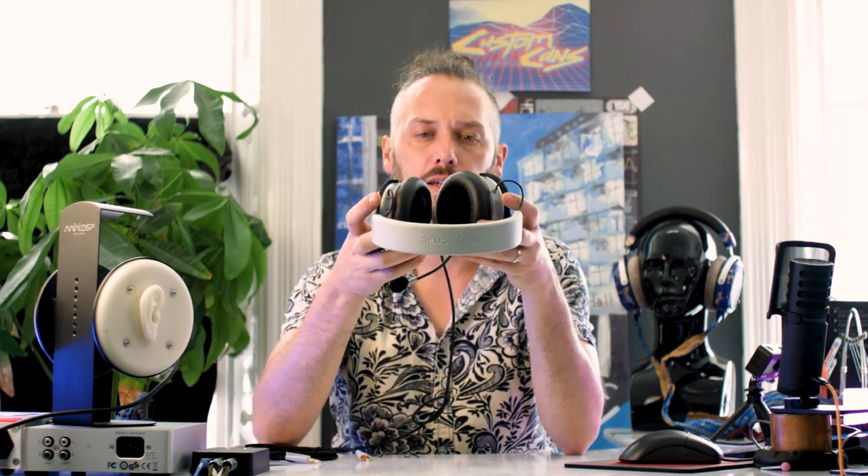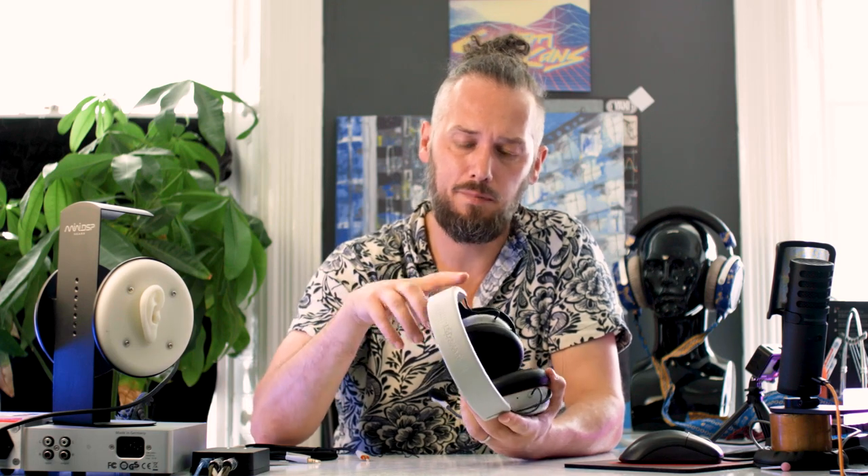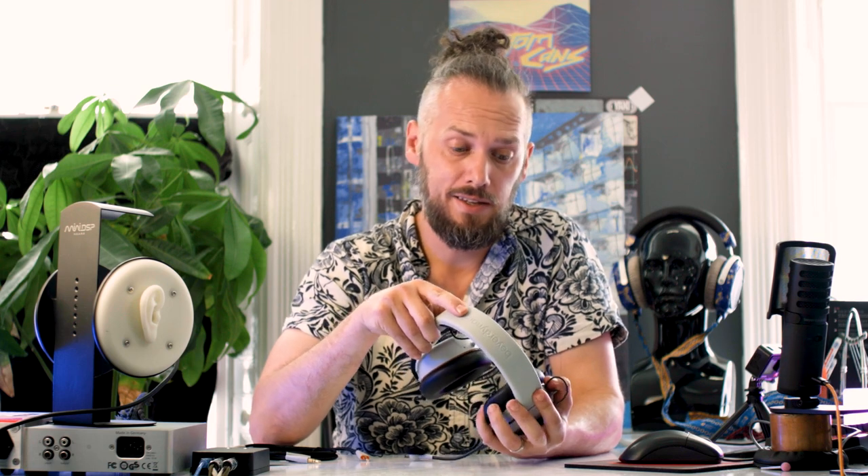Yeah, they actually sound pretty good. Not the kind of usual Beyerdynamic sound signature - they don't have quite the big peak in the treble that a lot of Beyerdynamics do. They seem a bit more bass heavy. They've got quite good bass - a little bit boomy, but it drops down nice and low. Sound quality-wise, these are pretty good, very acceptable.